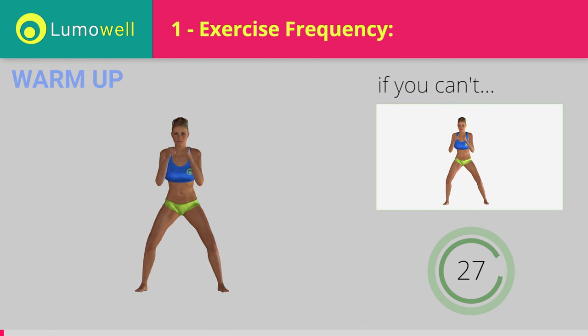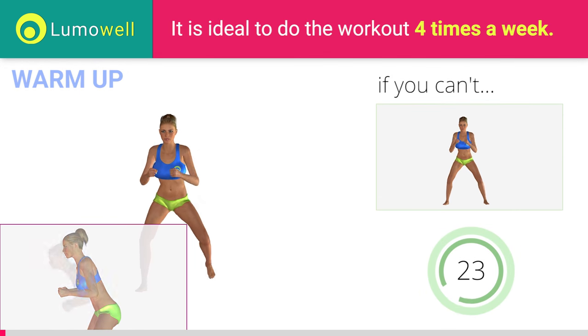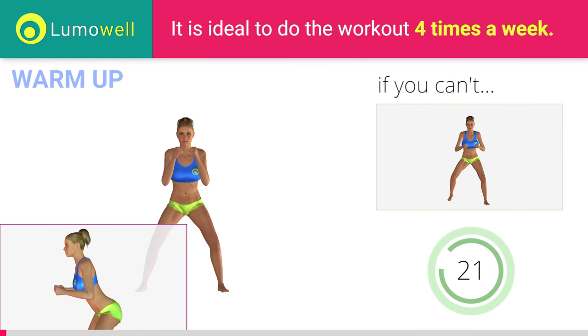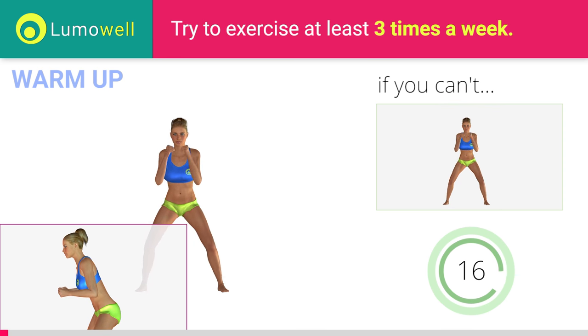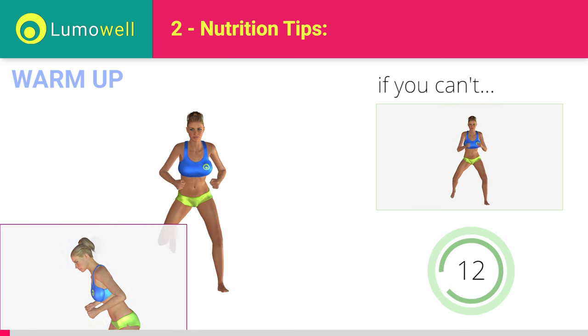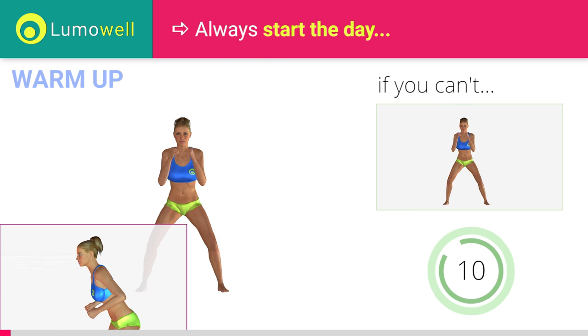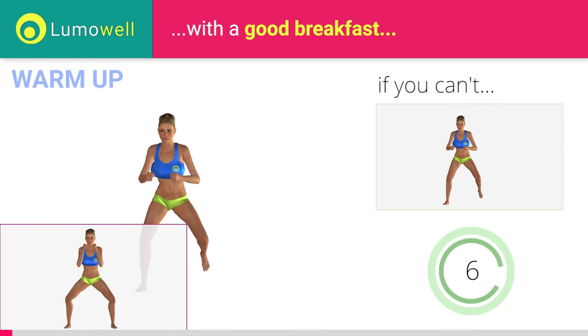If you cannot do it, try slowing down the pace. Do not bend or curve your back. Maintain your torso straight by staring at a fixed point in front of you while contracting your abdominals. Don't bend your head. Try constantly looking one step ahead of you. Don't turn your knees inwards or outwards during the descent phase.